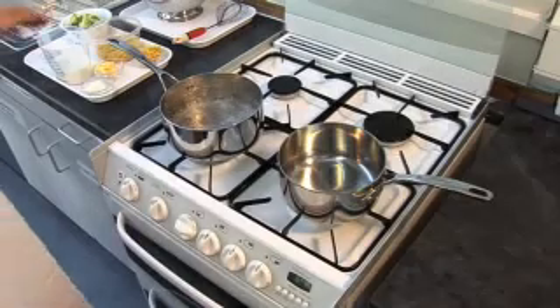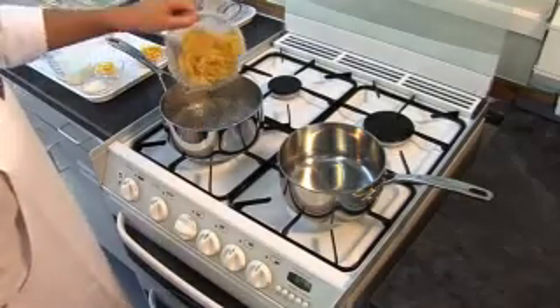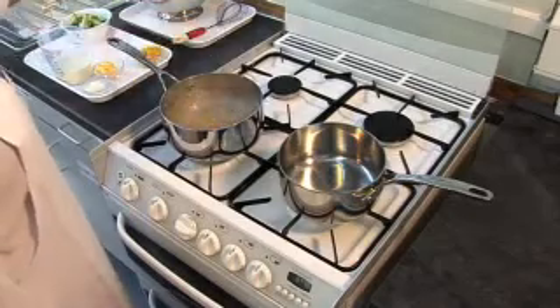Tuna and broccoli bake. First, add the pasta to a saucepan of boiling water and simmer for about 10 to 12 minutes until al dente.